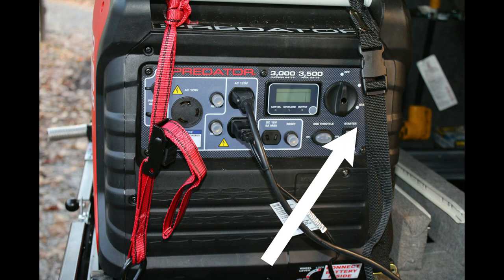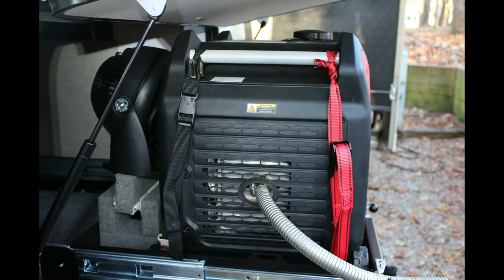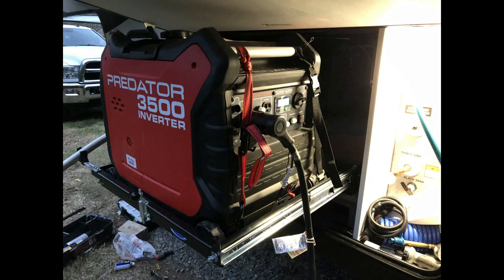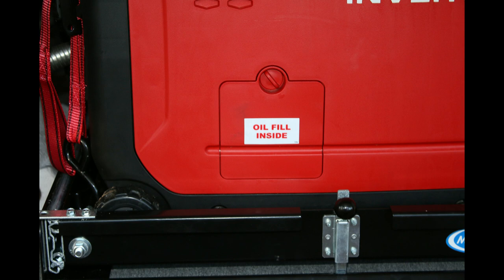The last piece was strapping the generator down. The black straps are part of the drawer kit and worked really well, but one of them was right in the center of the generator where the exhaust is, so that wouldn't work. I mounted some high bolts in the front and used the front straps to those bolts, which seems fine - the straps don't seem to get too hot while the machine is running. Thanks again for checking out my 100th video - please be sure to like and subscribe!